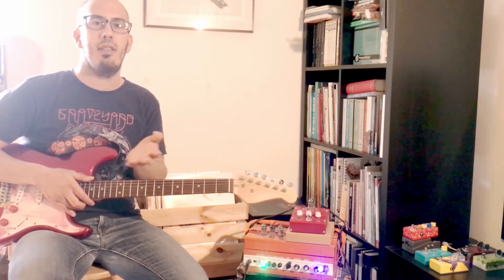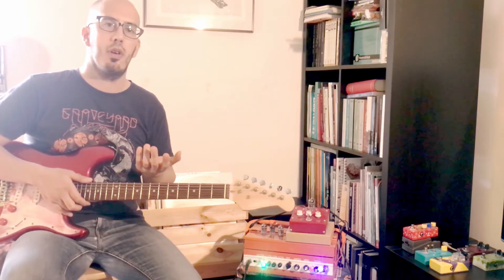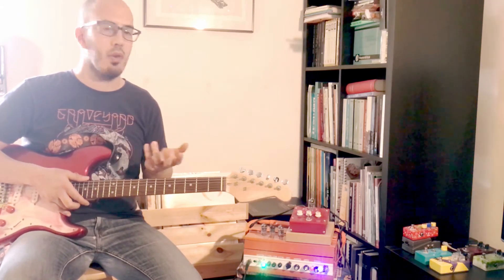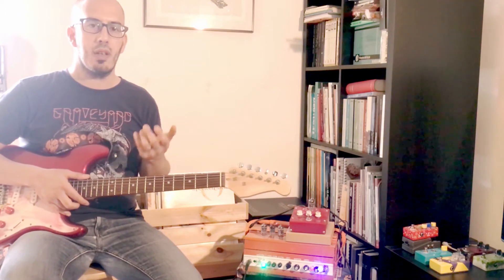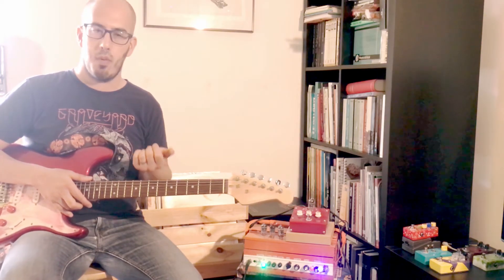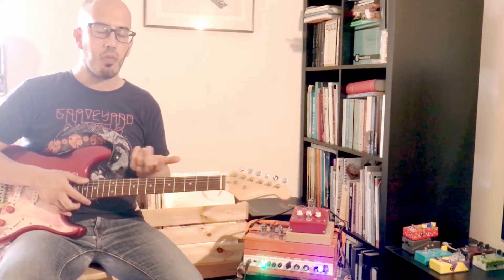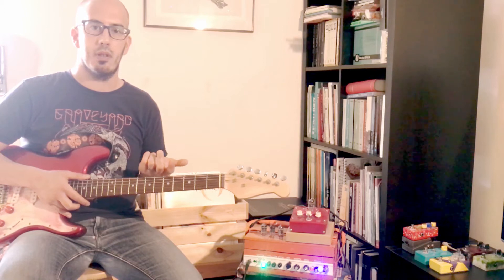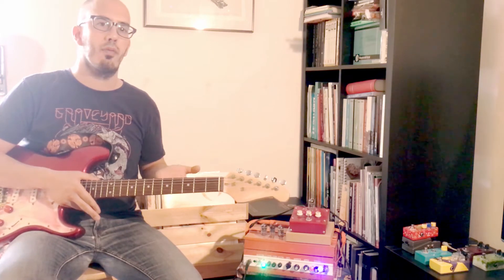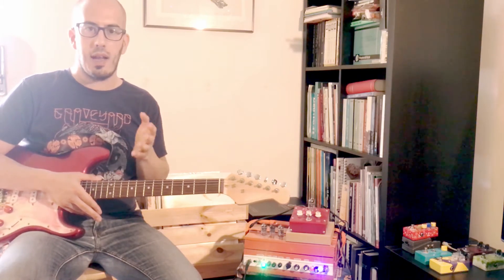The 12AX7, the ECC83, is largely used as a preamp for tube amps, so most of you have already experienced listening to it. The Tiny Terror from Orange uses it as a preamp, and a lot of Marshalls use them as preamps as well, so it's not uncommon for you guys to have listened to the ECC83 12AX7 tube.